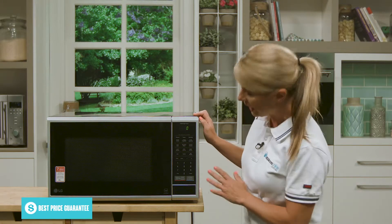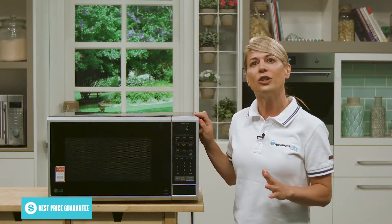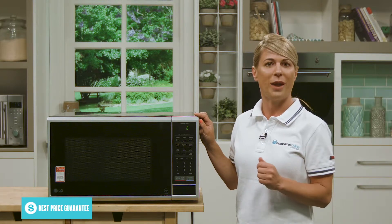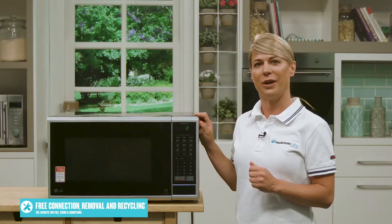There's also a great feature called the eco on button. This function gives you the option to turn off the display, which saves you power. There's also a child lock button and an add minute button.